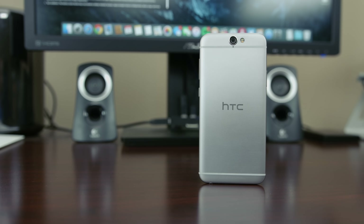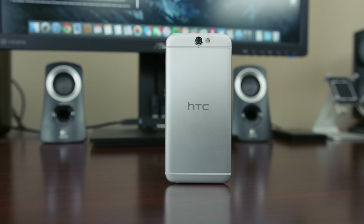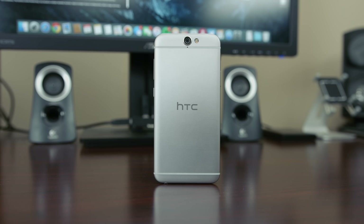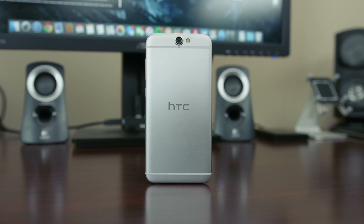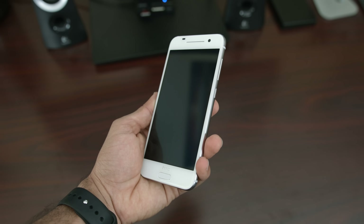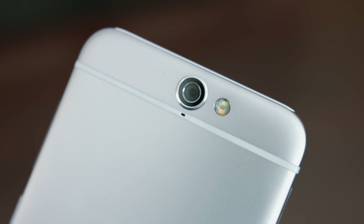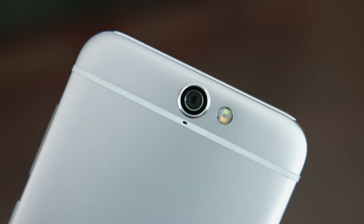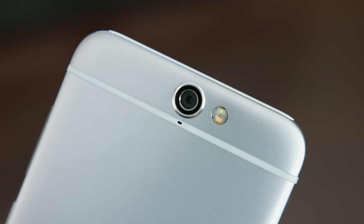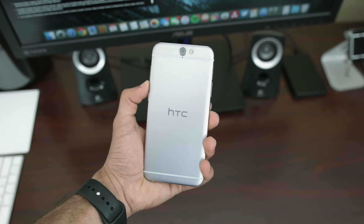The HTC One A9 is an interesting collection of design cues. Yes, it does look like an iPhone 6, but it also has some slight hints of the Samsung Galaxy S6 on the front, and the somewhat odd placement of the camera right dead in the middle of the device. This gives the HTC One A9 a strange appearance, but it's also one that speaks of quality, though it does raise some questions about design choices.